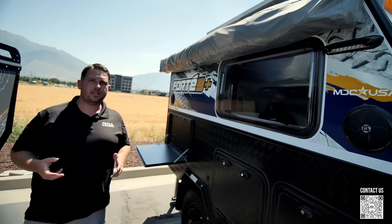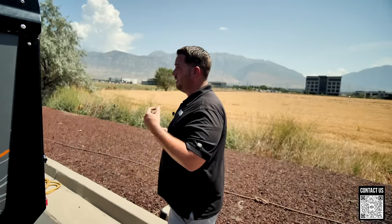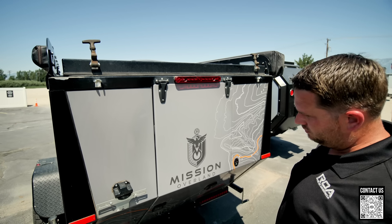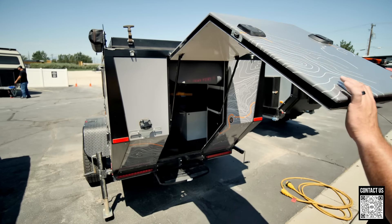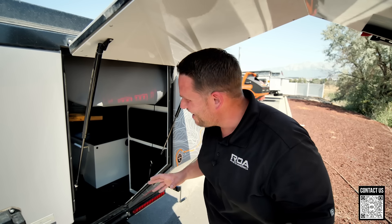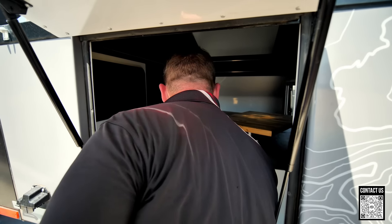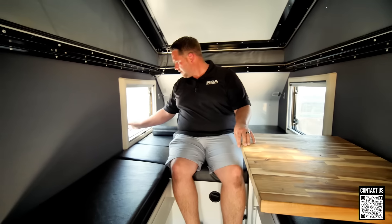Heading to the back of the trailers to go inside. The MDC also has outside speakers as part of a stereo system. Opening up the Mission Overland — you release some rubber straps and grab a lever — it opens up with kind of a space-station feel. Pushing up the pop top, I'm stepping inside. There are two windows with screens and nighttime shades.